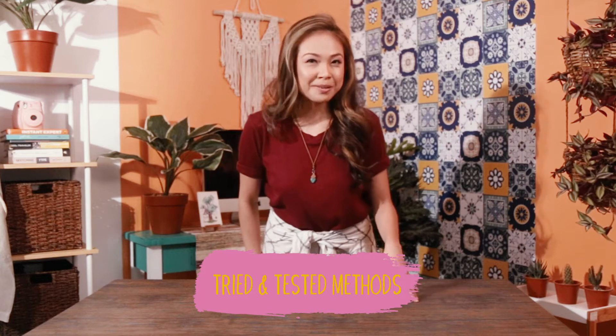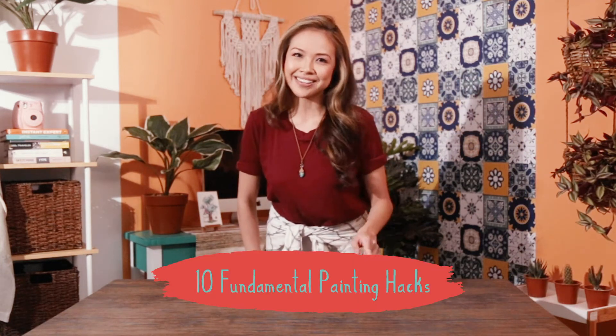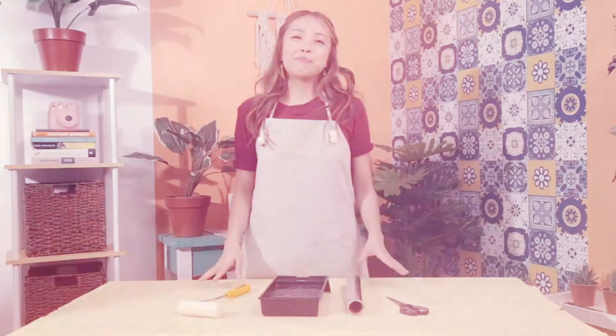Hey guys, it's Chris and it is time to get crafty. The best results come from using tried and tested methods. Today I will be teaching you 10 fundamental painting hacks for you to use on your next DIY project. Let's dive right in! Tip 1.